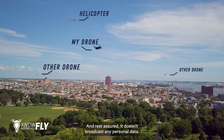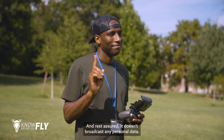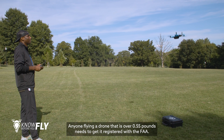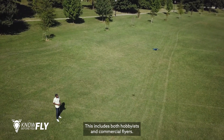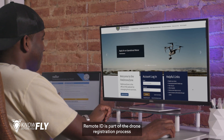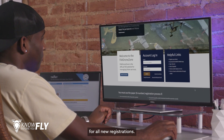And rest assured, it doesn't broadcast any personal data. Anyone flying a drone that is over 0.55 pounds needs to get it registered with the FAA. This includes both hobbyists and commercial flyers. Remote ID is part of the drone registration process for all new registrations.